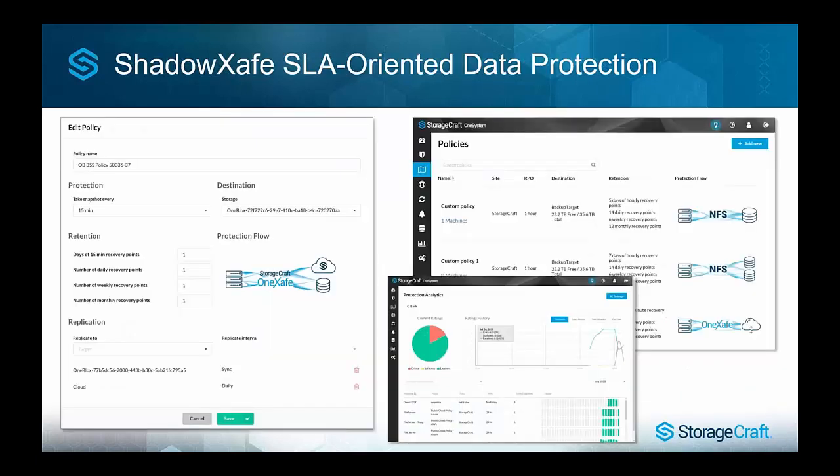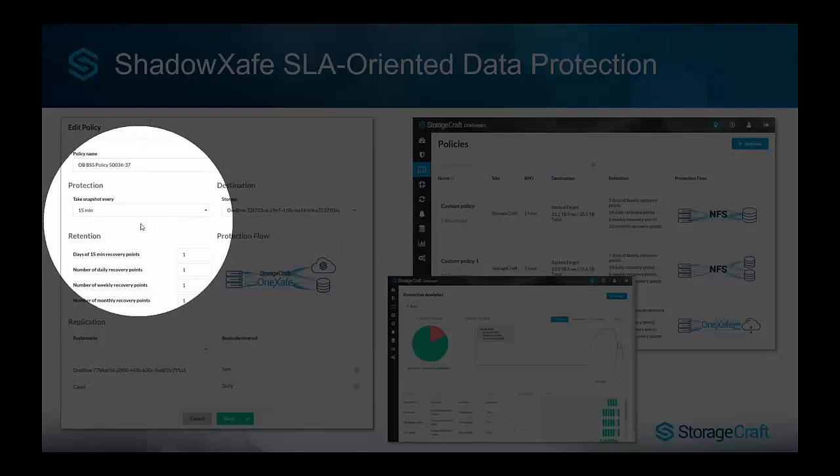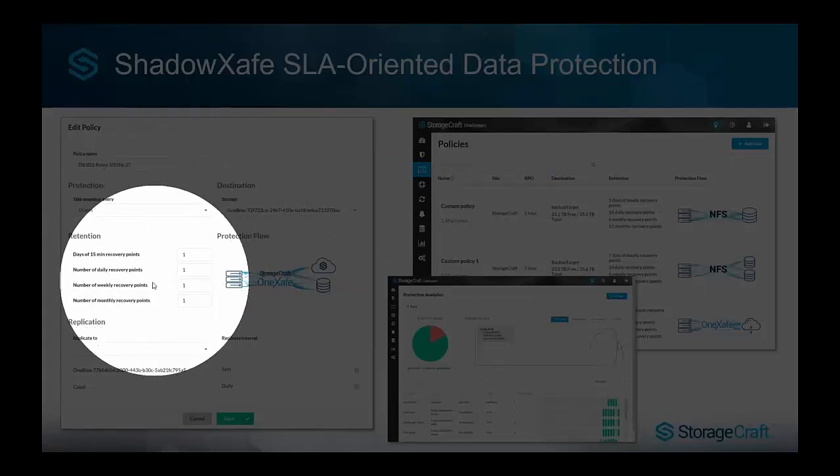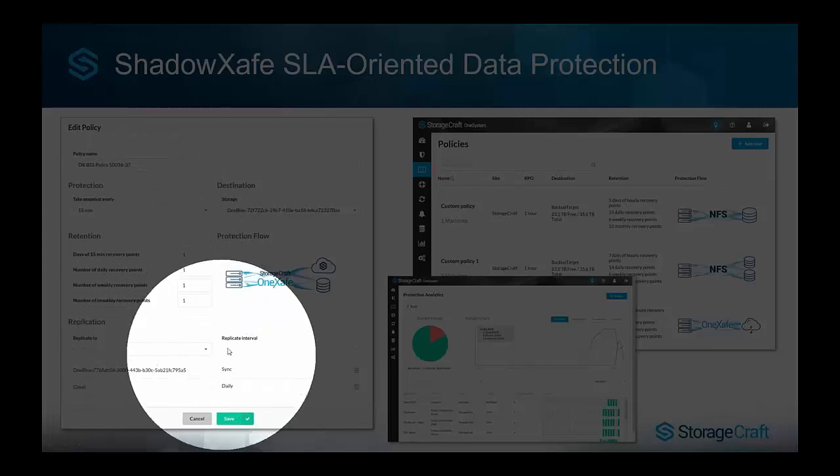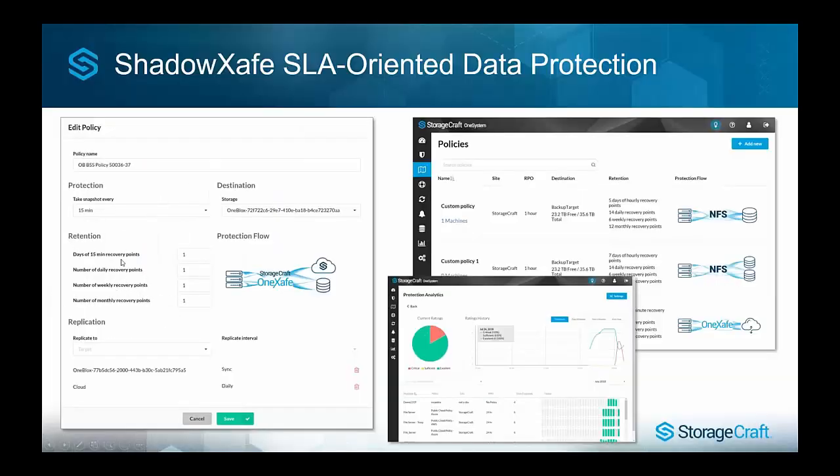This is a screenshot of the policy — I'll take you through this in a demo. Compared to ShadowProtect, where you had separate tools for backup frequency, retention in Image Manager, and a separate replication job, we've put all of this together into one policy. We can apply that policy to any physical, virtual, host-based, or agent-based backup, standardize across the board, and reduce deployment time — which is really nice.